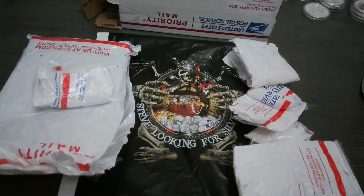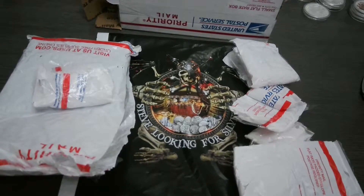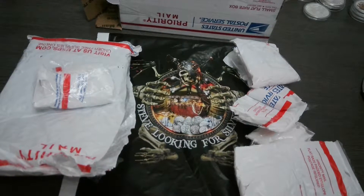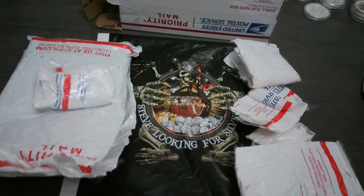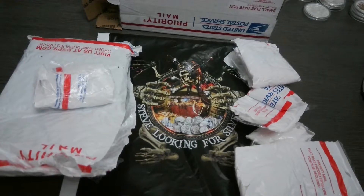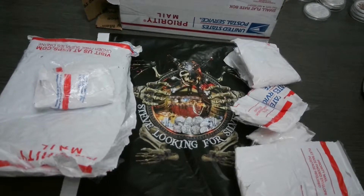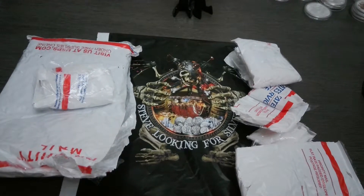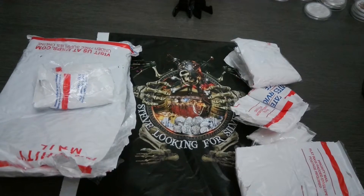Hey there YouTube, it's your favorite sniper back again with another video. This one is from Steve Looking for Silver, or Steve LFS — he just reached 500 subscribers and he should have more than that because he has awesome stuff. If you haven't checked him out already, definitely check him out, I'll leave his link below. To save you from an 8,000 minute video, I'm trying to shorten them, so I took his box, opened it up, and pre-sliced a lot of the tape so you wouldn't see me struggling because of my arm.